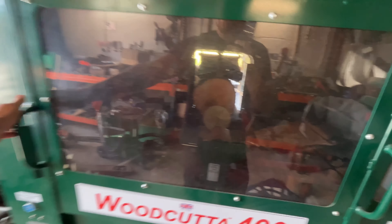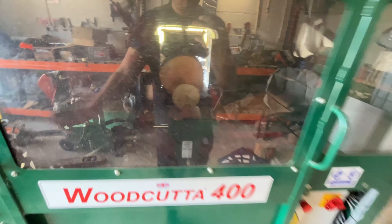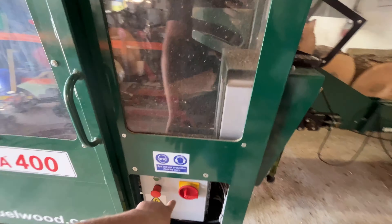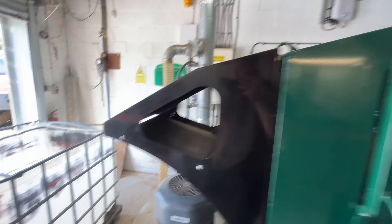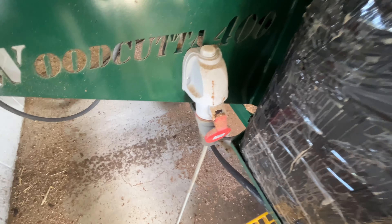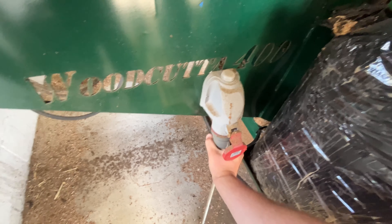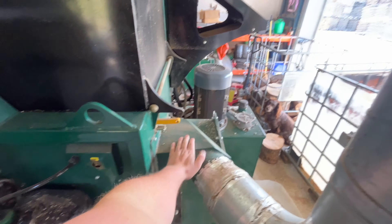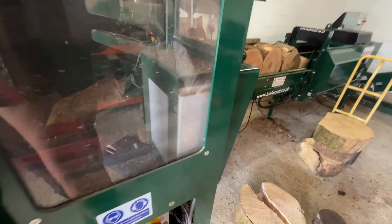Let's start with the Woodcutter 400. I'm going to turn on basically the ignition to get the lights going, but I'm going to pull the plug on the sawdust extractor. Fuelwood now add a plug on the back end of the woodcutter that you plug your sawdust extractor into, and when you turn that on it turns on the sawdust extractor - that eliminates someone forgetting to turn it on. If you forget, it blocks the whole chamber up, so this way it turns on straight away.